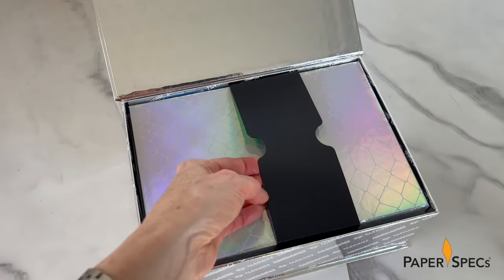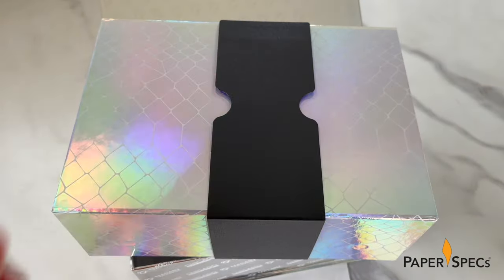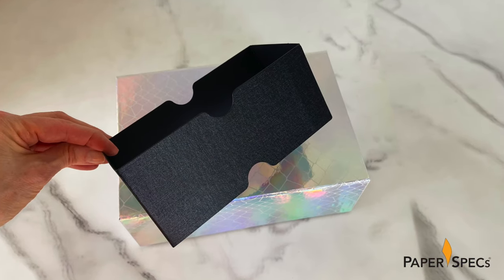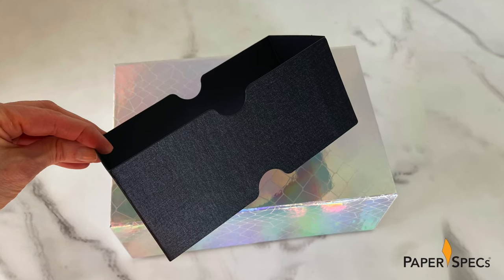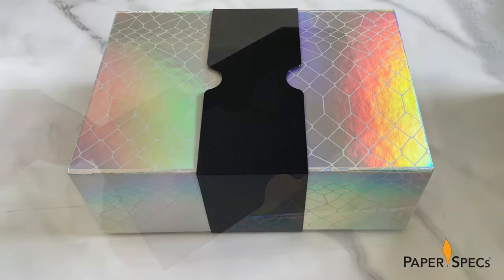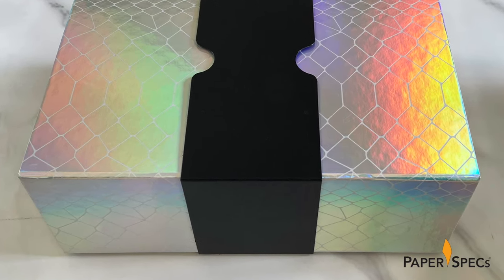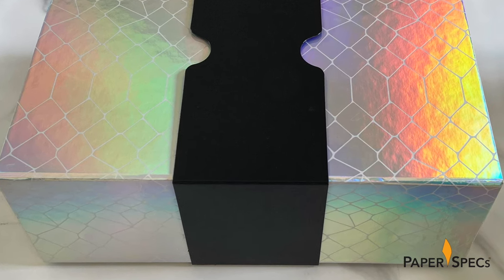The first detail that grabs my attention with box number three is a black belly band — actually a 130-pound Neenah Classic Crest cover lined with Neenah Sky Vertex Black. Not only does its linen finish deliver that oh-so-important haptic element, but the thumb cutouts on the belly band also help with the removal of this box from the last. A spot matte UV grid coating on this package's C1S Liso cover wrap adds a crocodile-like texture to the rainbow holographic film lamination, intriguing the eye as it is tantalizing the fingertips.